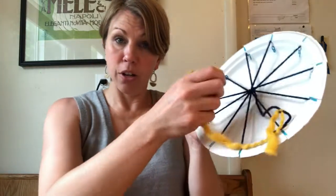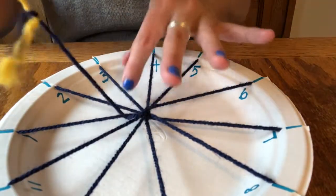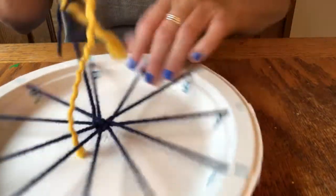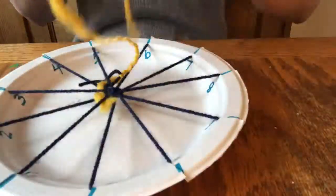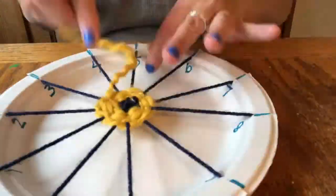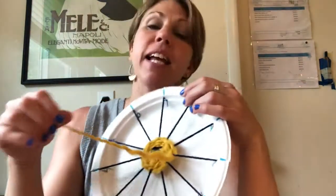Continue going over, under, over, under all the way around. I've woven as much as I want to with the yellow, and I left some extra so I can tie my next color on — or you could continue with this color. Just one color would be very pretty for sure.